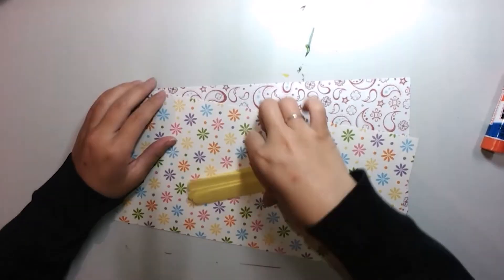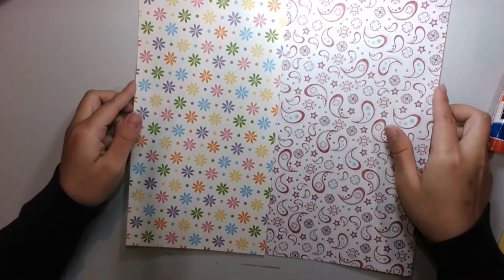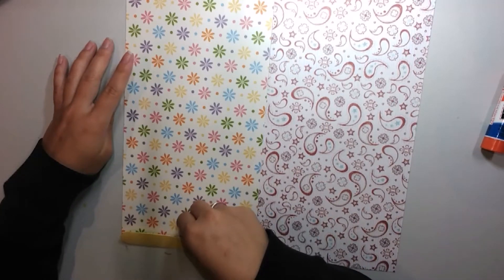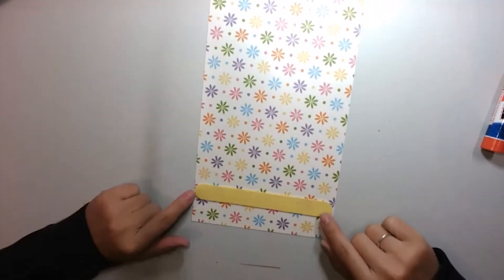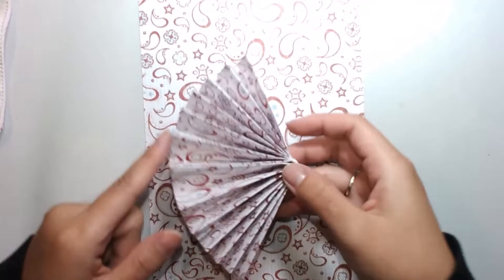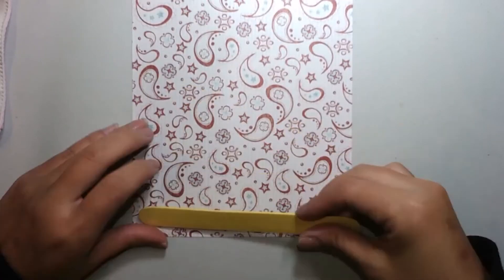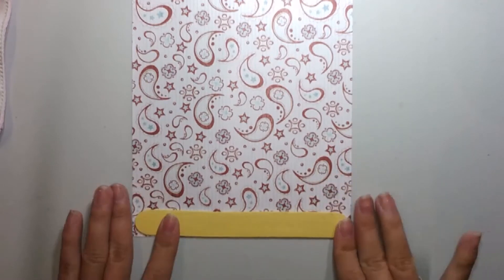So let's get started. The scrapbook paper or construction paper would probably be a square, around the size of two popsicle sticks. You're going to want to cut down your paper to the size of a popsicle stick. The end result of the fan fold is going to look like this. You want to make sure that your fan folds are the width of your popsicle stick, and that your paper is the length of your popsicle stick.